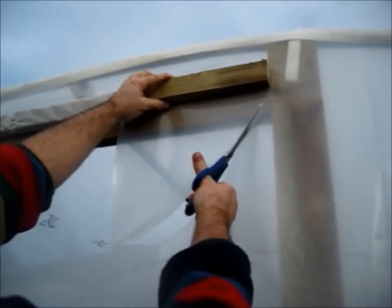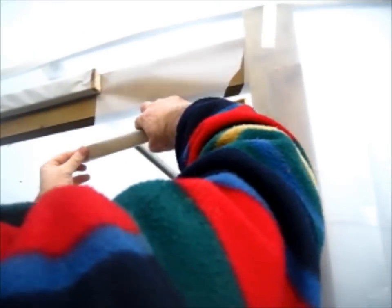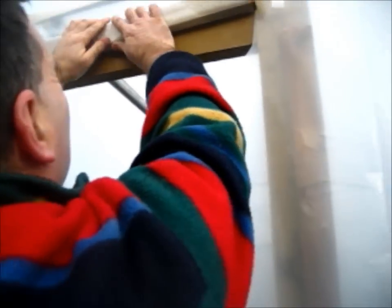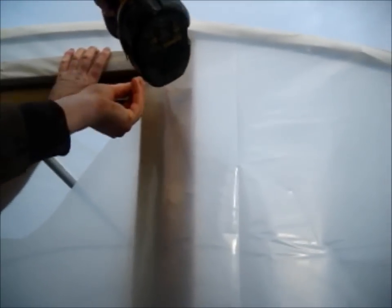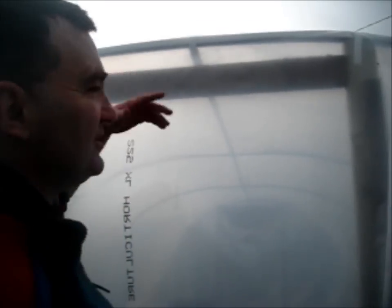We'll put the third one here — same thing. Fast, 45 degree angle, up to about an inch from the edge. Slope this one slightly up. Keep rolling until it fits. Don't drive these all the way in because they'll be coming out again. Now we want to stretch the polythene.